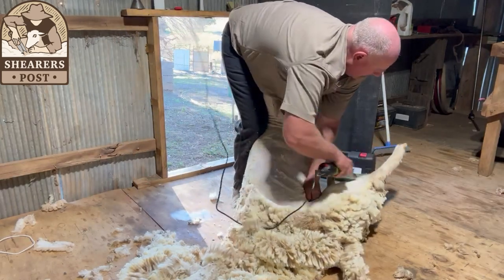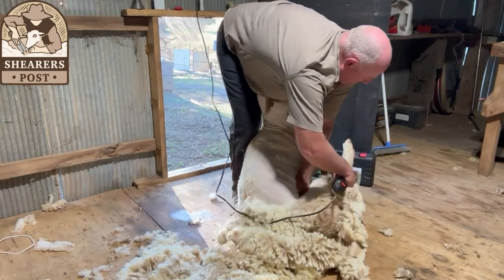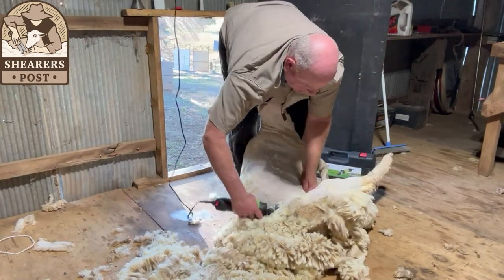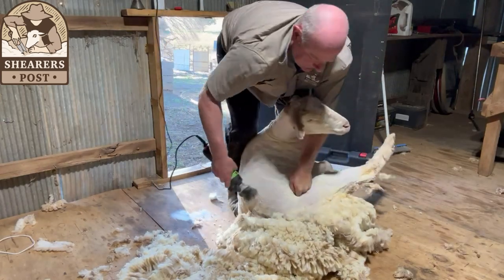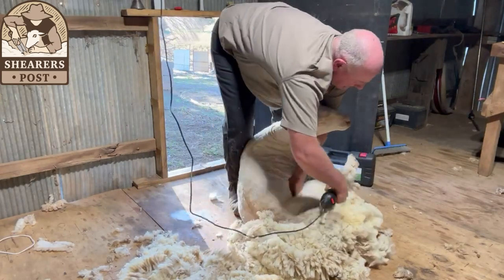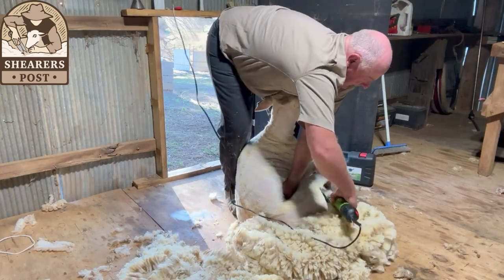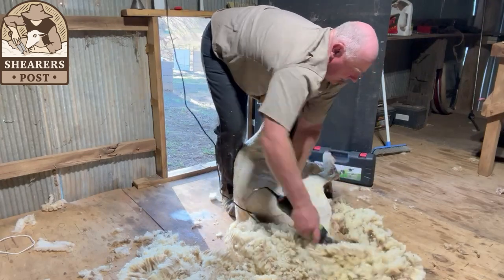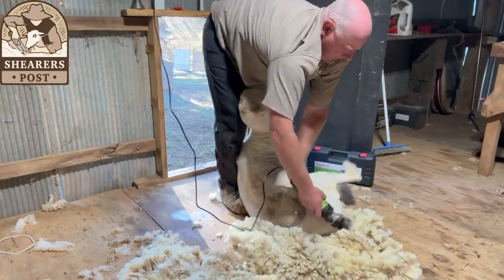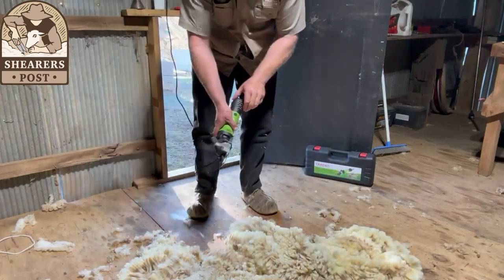Coming down onto the last leg now — just keep following each blow as you come along. It's only a 76 millimeter wide time so you've got to try and fill it up to take as much wool as possible every blow. And that's combing really well on the skin. There he goes out the door, happy as Larry.